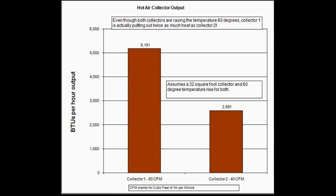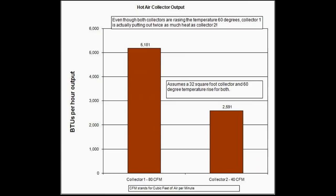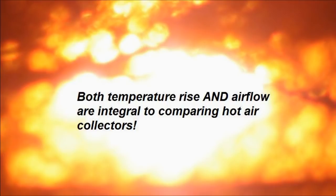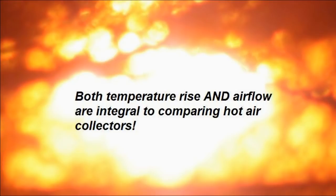If I raise my airflow to equal yours, my temperature increase would only be half of what yours is. Both temperature rise and airflow are integral to comparing hot air collectors. This is a really important concept to keep in mind. As soon as someone tells you how hot their collector is, the very first thing you should be wondering is how much air they are flowing through it.